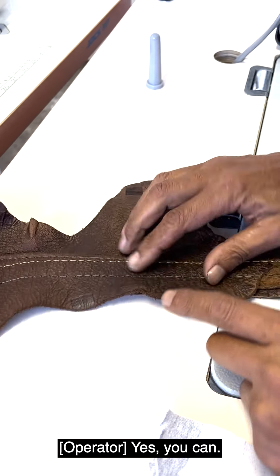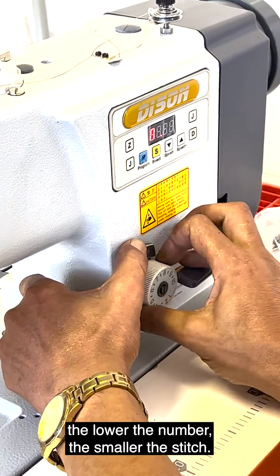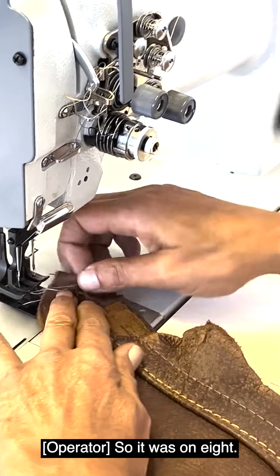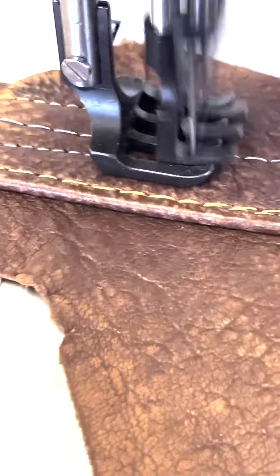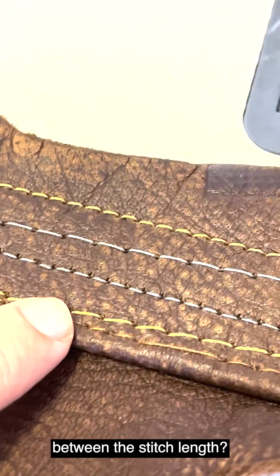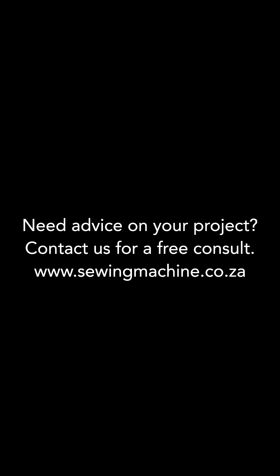Can you adjust the stitch length? Yes, here's the stitch length. They can adjust it to the size that they want. The lower the number, the smaller the stitch. The higher the number, the bigger the stitch. It's currently on six — it was on eight, so we're changing to six. See the difference in the stitch length? It's denser and smaller.